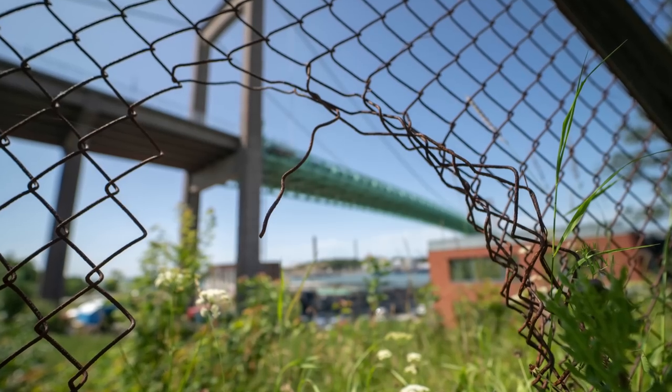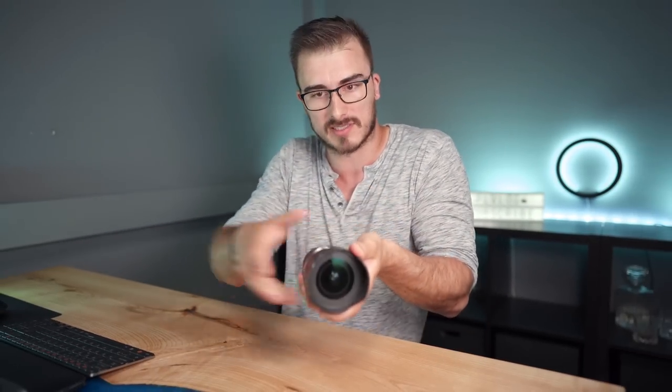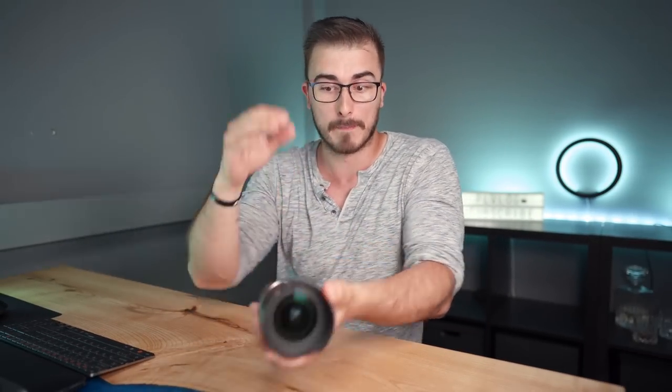When it comes to bokeh, it can give you some really nice blurred-out backgrounds, but since it's such a wide lens, you actually have to be really close to your subject to get that blurred-out background. But I went out, I shot some portraits, and I gotta say they turned out really, really good.